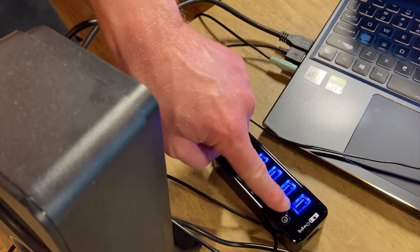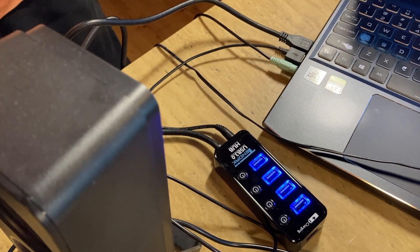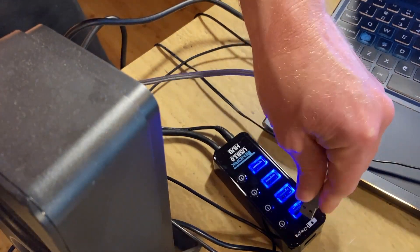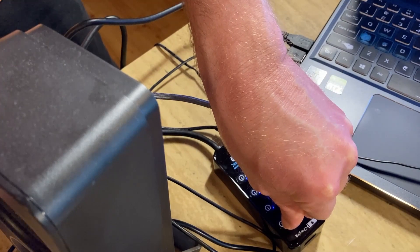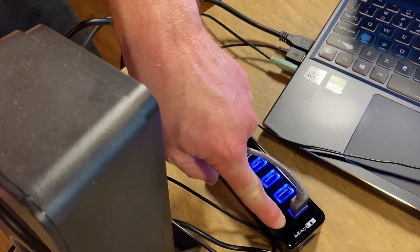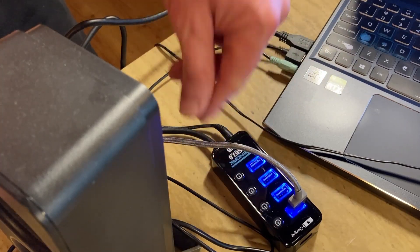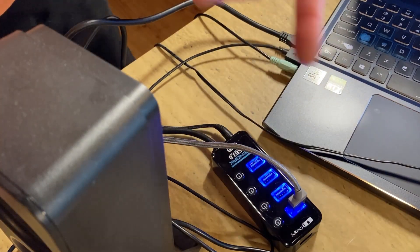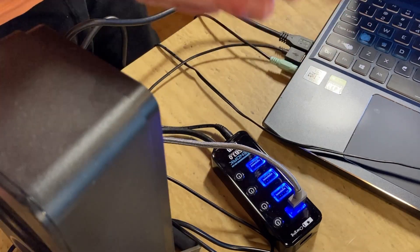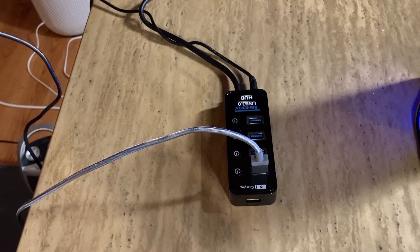It doesn't actually disable it when nothing is plugged in. In order to disable it, you need a device connected — I'll plug in my phone. The phone is being charged. Now if I press the button, it's no longer charging. Press it again, it's charging again. So it has the ability to toggle on and off, but only when a device is actually plugged in, which I think is kind of strange.